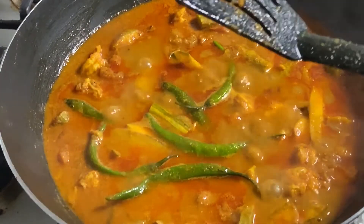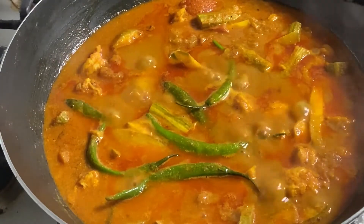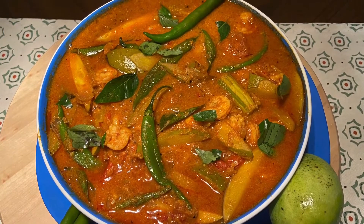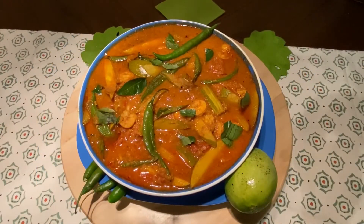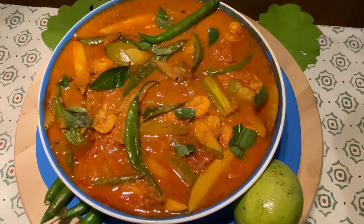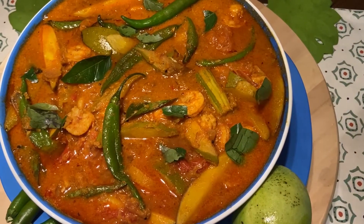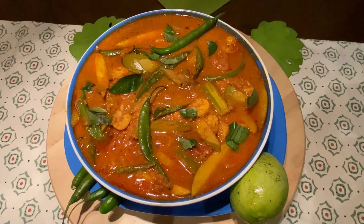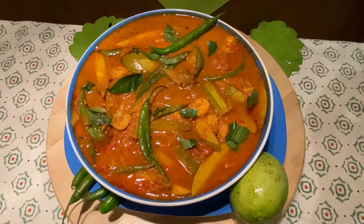Now it's almost done. I'll close the burner and plate it now. The prawns with mango curry is plated — this is a very tasty dish. Try this at home. It goes very well with chapati, white rice, and of course if you can make a little appam, this will go very nice with that. Try this at home and let me know your comments. I'll be coming with another new variety dish soon. Till then, bye bye.